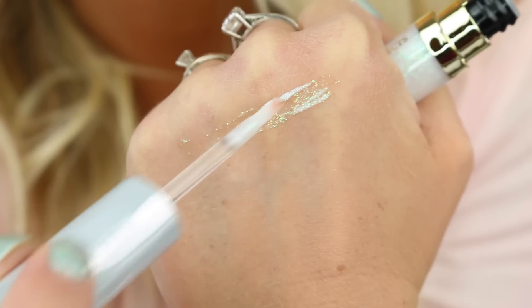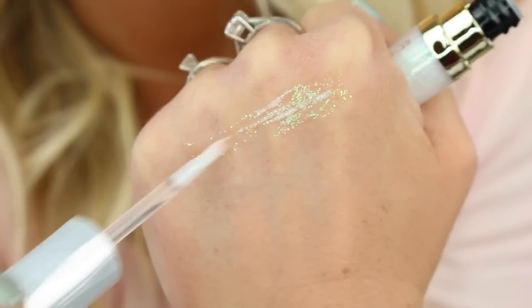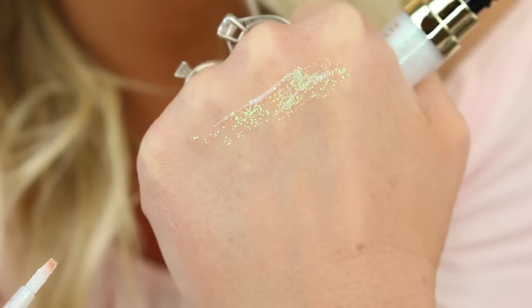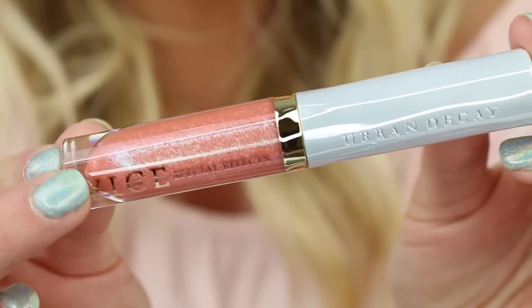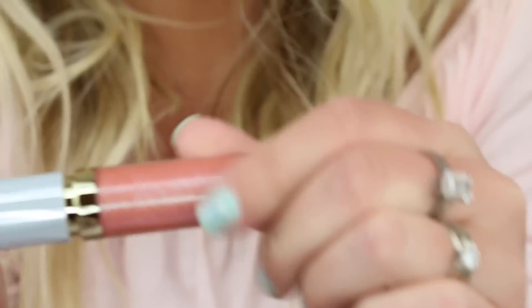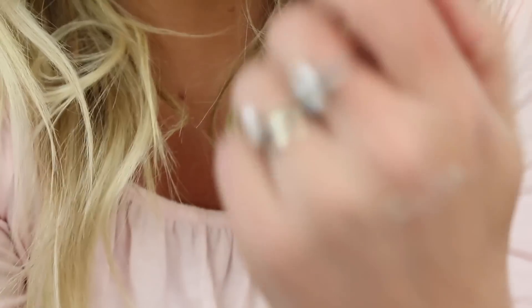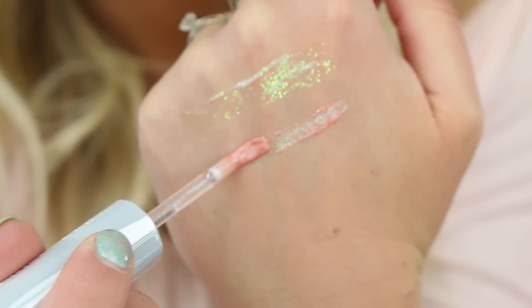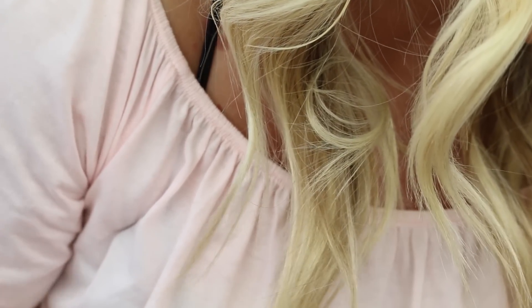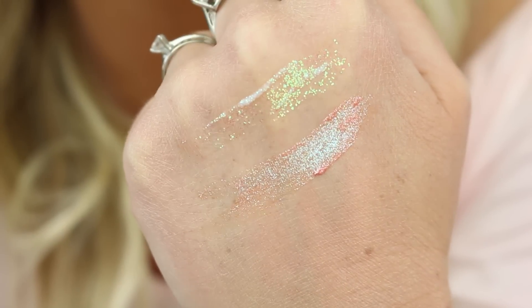So Litter is described as an iridescent glitter — it comes on a brush and you just brush the top coat over whatever lipstick you have. It's kind of just a green glitter. Next we have Fever — this one is very sparkly and looks like it's going to be more of a peachy tone. I really like the packaging; it opens nicely and the wand is long so it's easy to hold. Fever is described as a pink-red with green 3D sparkle and shift. It's actually a really pretty color.